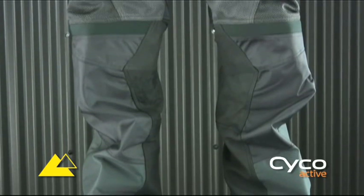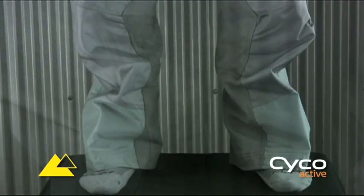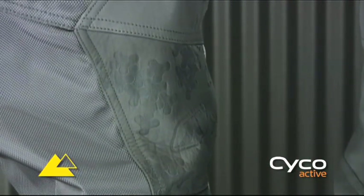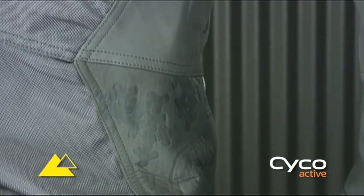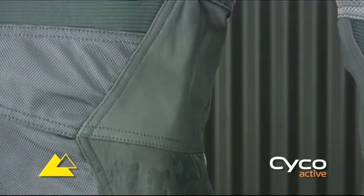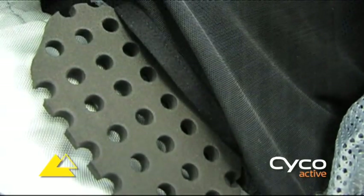Lead the way as the coolest rider on the hottest rides with the Mojave Pant. The Mojave Pant features a fully ventilated chassis with heavy nylon mesh, ballistic panels in high wear areas, TNP heat and abrasion resistant leather panels on inner legs, and removable hip and knee pads.